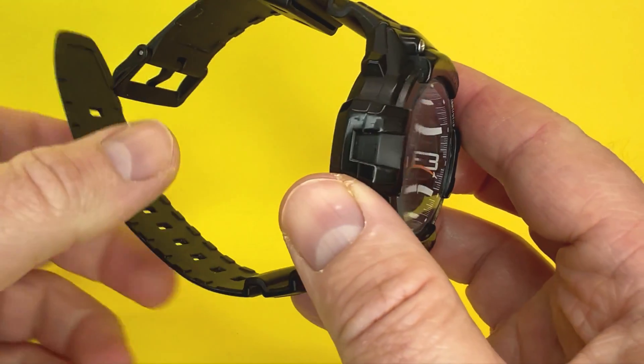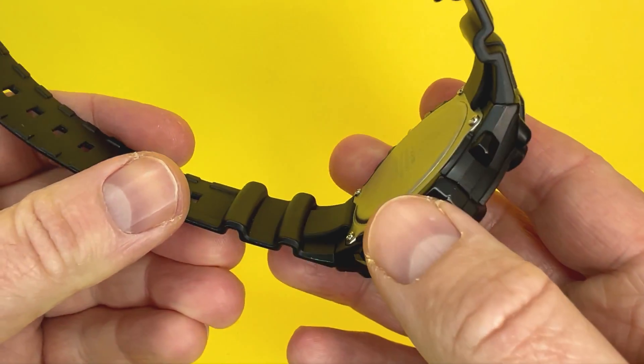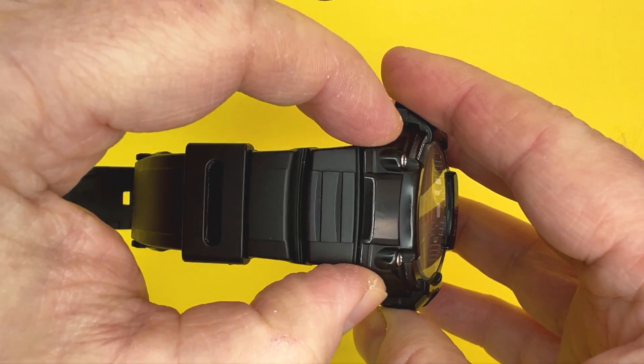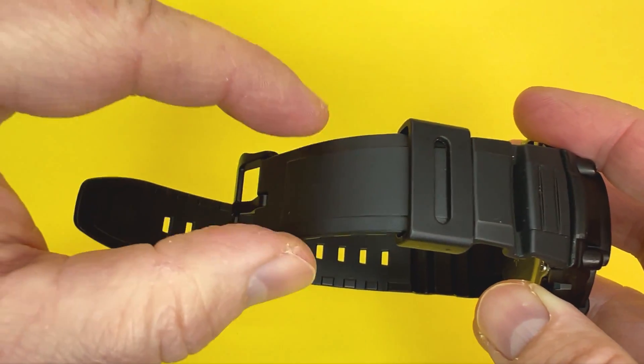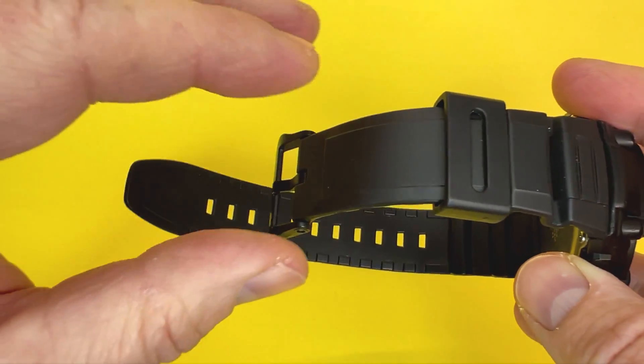The inner lug width where the strap sits is about 16mm. Where the strap meets the case you're looking at 25mm, and that tapers down toward the end to about 21mm.